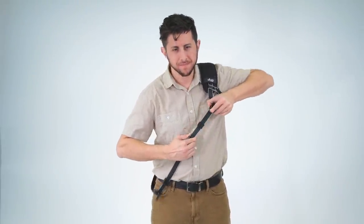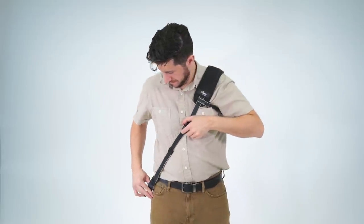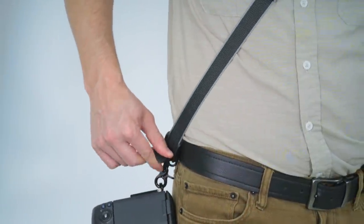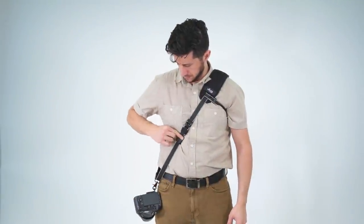Adjust the length of the strap as desired to fit your body. Tuck away any excess strap in the elastic band provided. The strap is adjustable from 39 inches to 56 inches in length. The strap features locking bumpers that limit the movement of the camera when not shooting. You can slide them up for more range of camera movement.